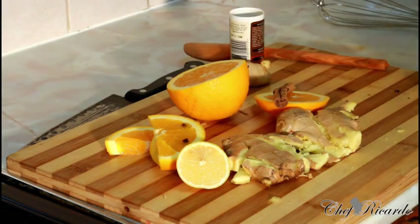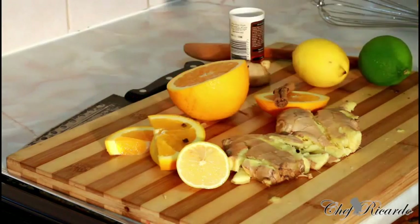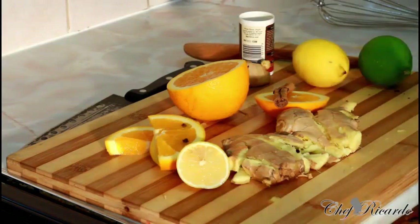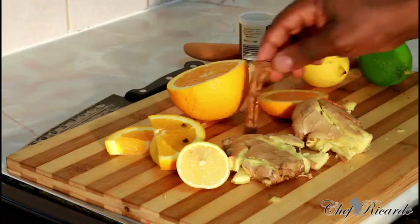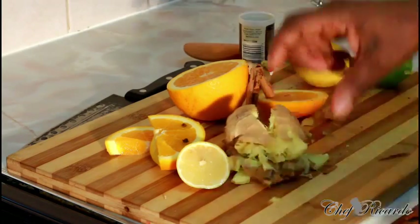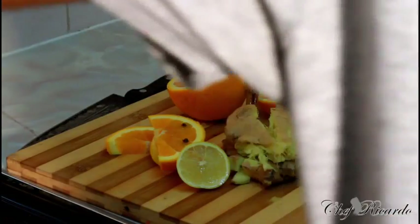We've got lemon and lime — I've already cut these. Cloves are a must; we're making Jamaican ginger beer, guys, it's just amazing. I've got two nice lovely thick pieces of ginger right here — that's the key point. Some people, when they do their ginger, let me show you something.